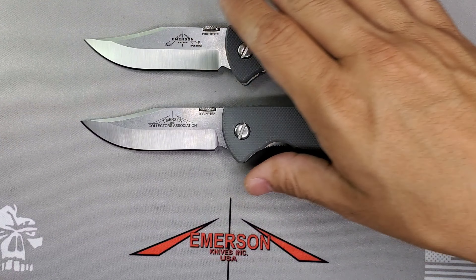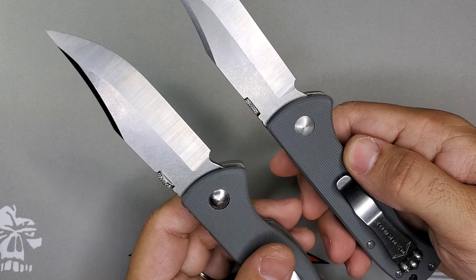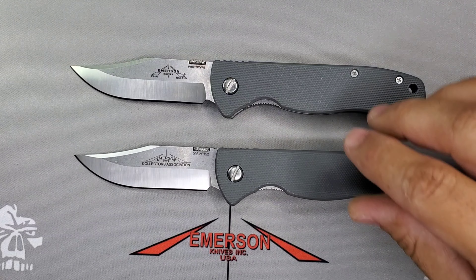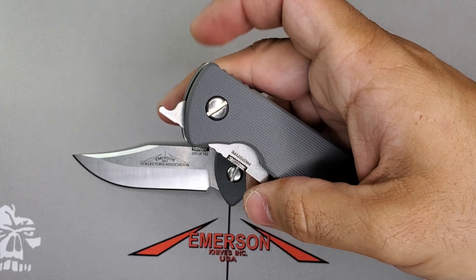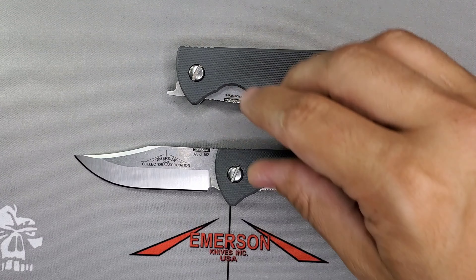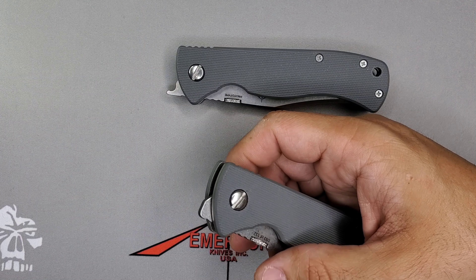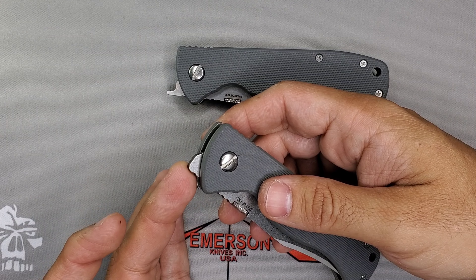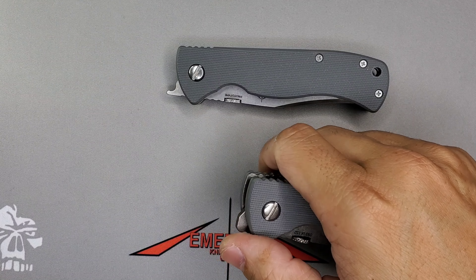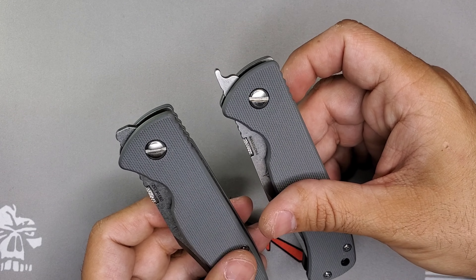Both models feature the same things: the satin finish, satin hardware, and gray handles that go really well together. This model really reminds me of the Buck 110 — just a beauty to have. It's very cool to see that this is one of those prototypes where he was trying something different with the front flipper, it did not meet his standards, and they just removed it. If you're part of the Emerson community, you know you can have the blade extended a little like this and just front flip it, just like the A100 and others.